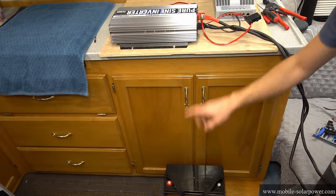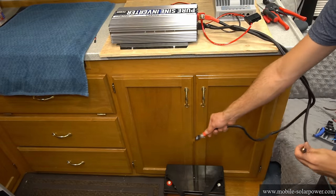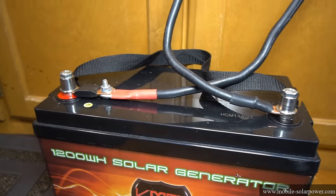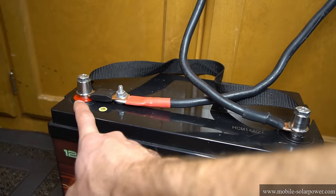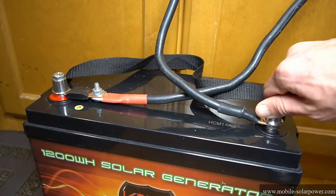We have our system up here and our battery down here. We're going to connect the positive — which has the fuse — to the positive terminal of the battery, and the negative to the negative terminal of the battery. We have the positive going to the positive, negative going to the negative, and we used a wrench to tighten down these bolts.